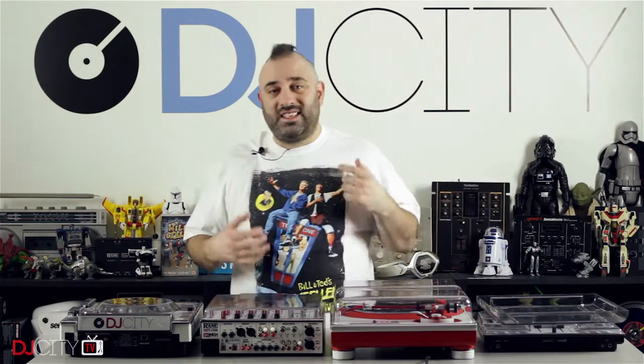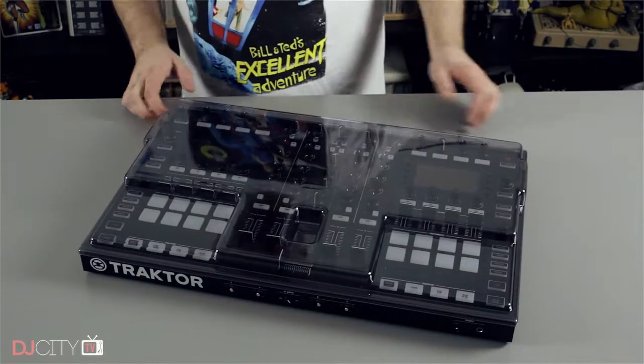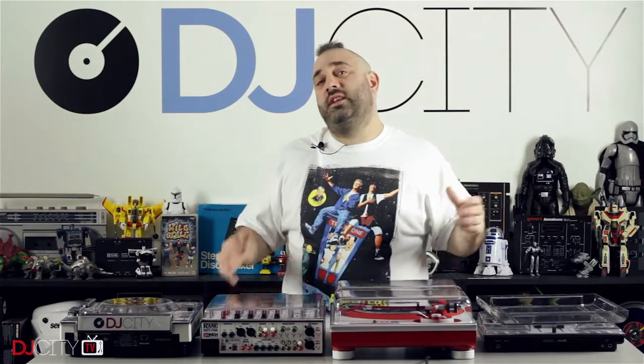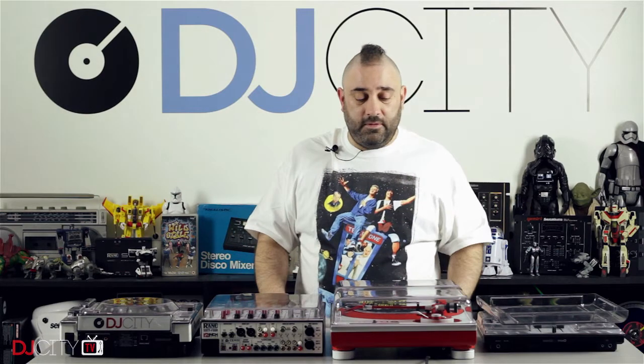They also sent one for the Traktor S8 from Native Instruments — that's a big controller with two screens on there you've got to look after and make sure you don't damage. It's great to have that not only for in your home studio, but it will also fit in various soft bags with the Dexaver attached, so on the road or in the studio it's going to keep it safe for you.